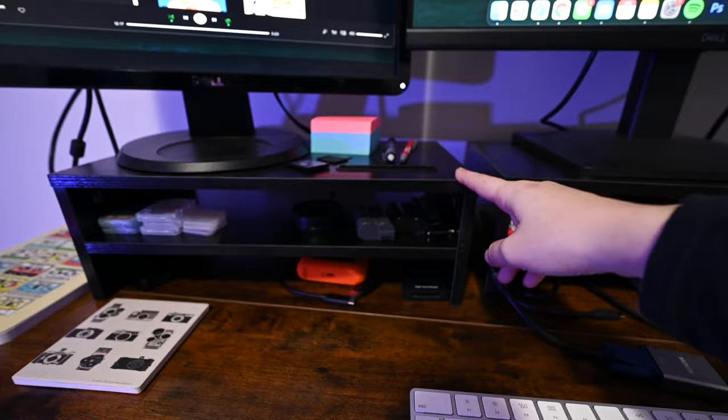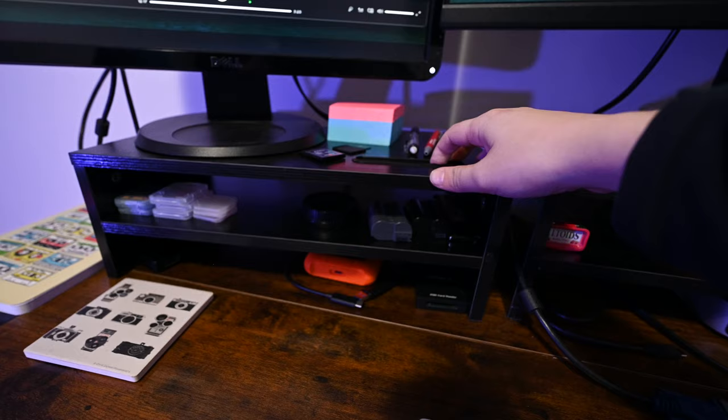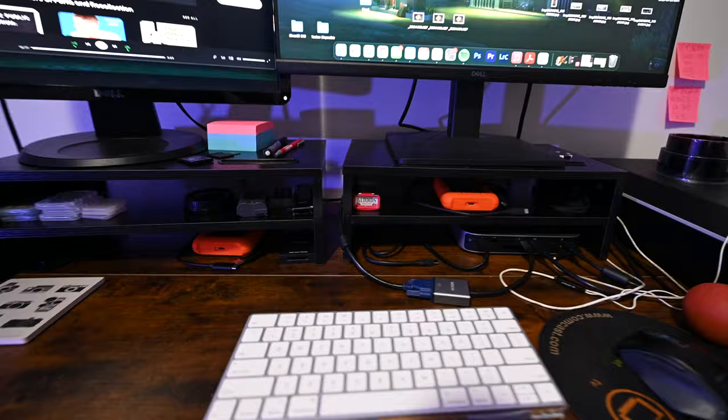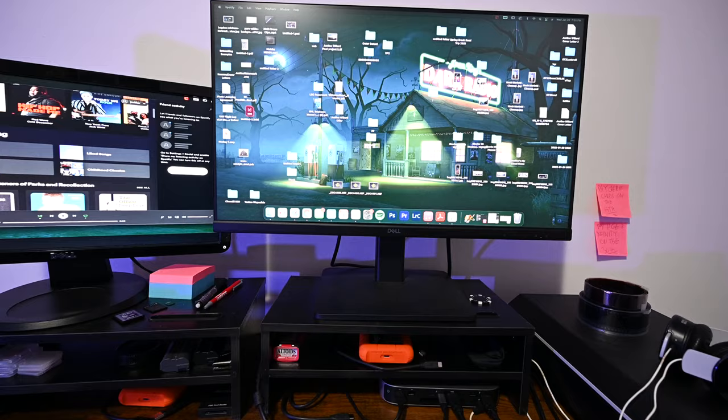The monitors are propped up on these little stands I got off Amazon. They do have a place to put a phone but I don't really use that. There are three layers if you count the top, and it's nice to organize stuff. It also helps raise the monitors up so when I'm sitting or standing I don't have to stoop my shoulders or neck — I'm always looking straight ahead without straining anything.